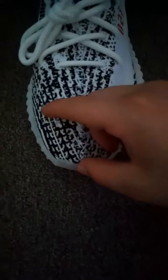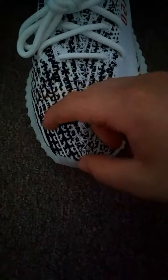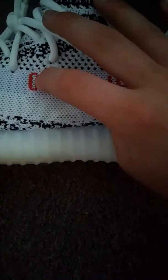Alright, back to it — looking at these in the front on the toe box, another indicator is going to be this line right here. If your Yeezys don't have a line going all the way up to here like mine do, or if it only goes down to right here, they're fake, sorry to say.